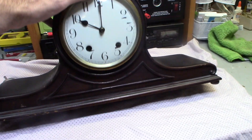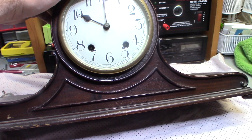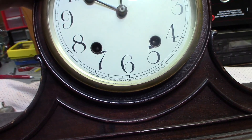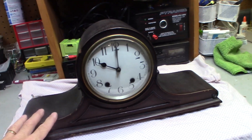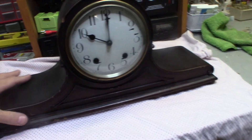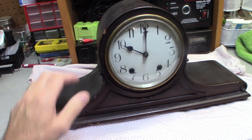This is a New Haven clock from New Haven, Connecticut — that's what it's called, made by New Haven. The clock is in pretty good shape. It's got a few dings and dings but it is quite an old clock. A little bit of simple restoring.